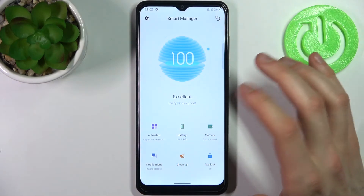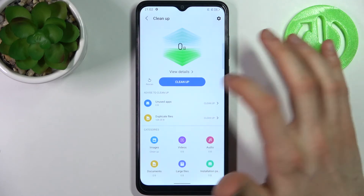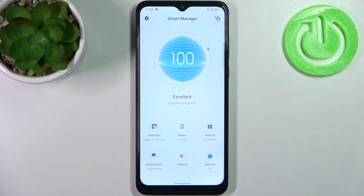You can make a deeper cleanup here of some junk files you don't need. Now my device is 100% clean and fast.